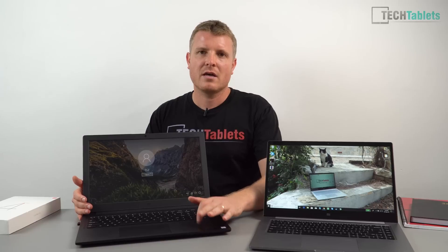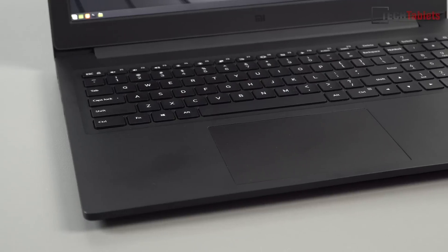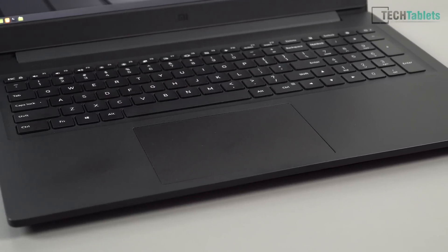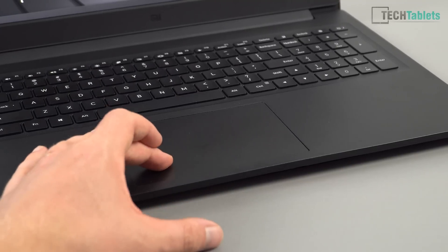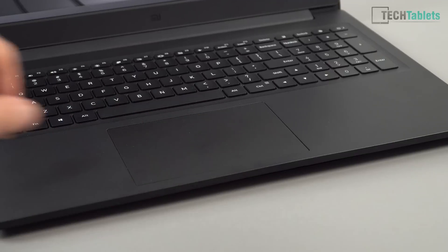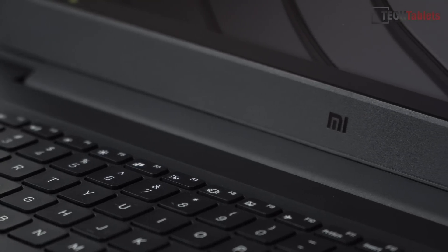The palm rest is plastic and yes, it does show up fingerprints, but I feel it's going to hold up a lot better than the paint job we get with the metal alloy on the Mi Notebook Pro — which is always showing some fading on my unit after about eight months of use. The touchpad is the same size, using Windows Precision Drivers. It's a good touchpad, really the same as the Pro minus the fingerprint reader.